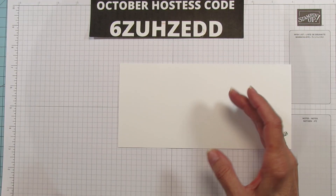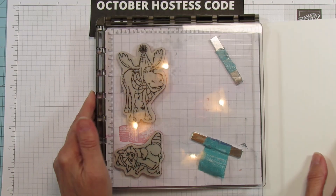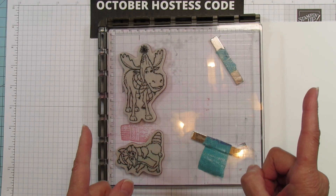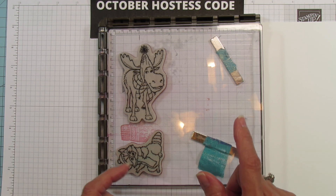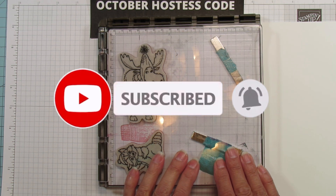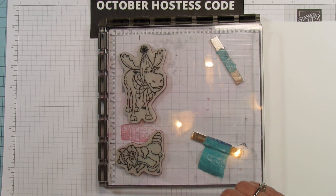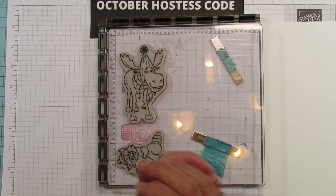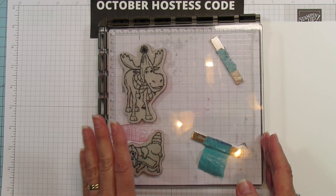We are going to use the Stamparatus. By the way, if you are new to this channel, I'm an independent Stampin' Up demonstrator. If you haven't subscribed yet please subscribe, hit the bell for notifications each time I upload a new video, give it a thumbs up if you like it, comment below and share.